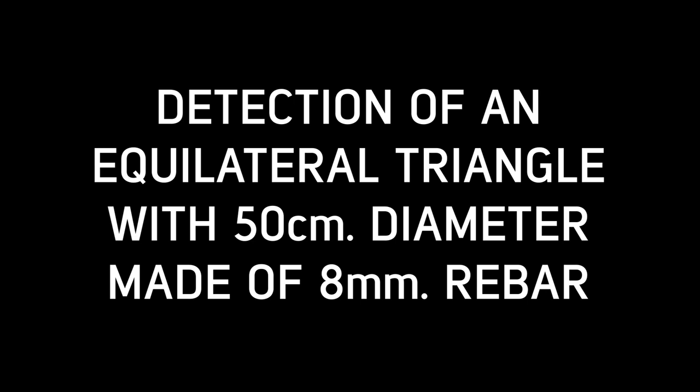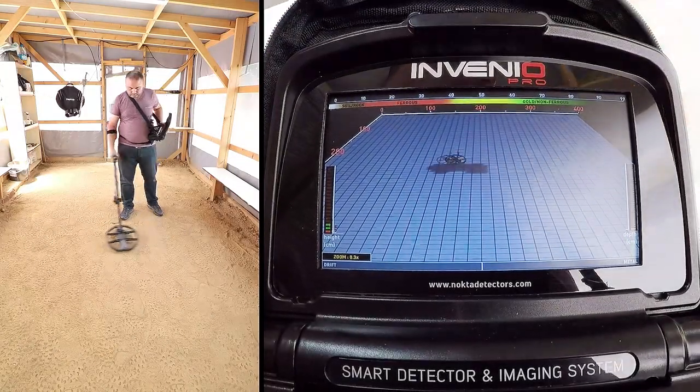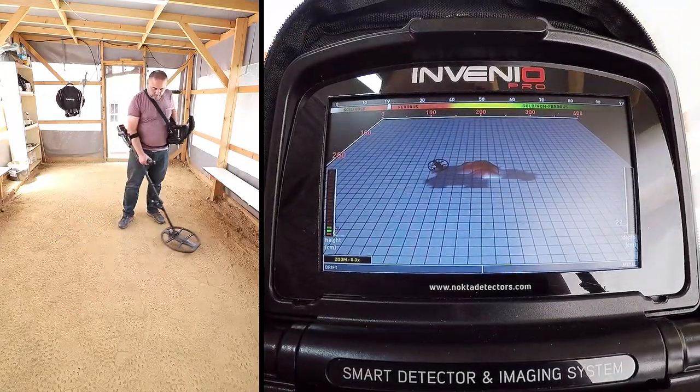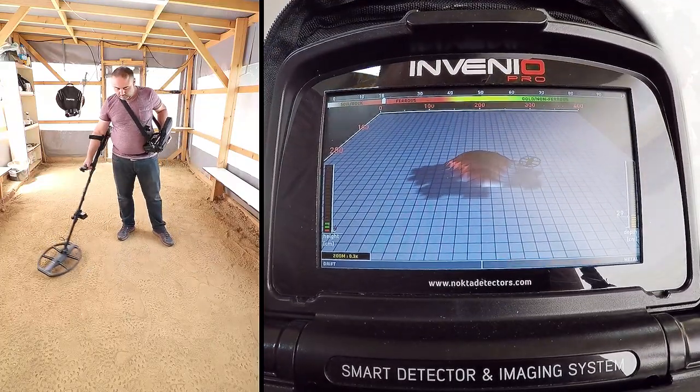Detection of an equilateral triangle with 50 cm diameter, made of 8 mm rebar. In this video, we will detect an equilateral triangle with 50 cm diameter, made of 8 mm rebar.